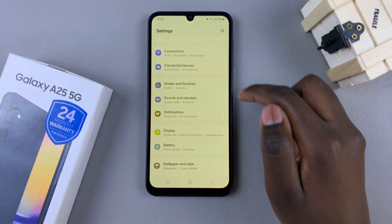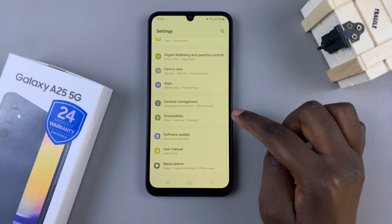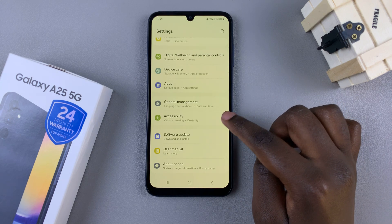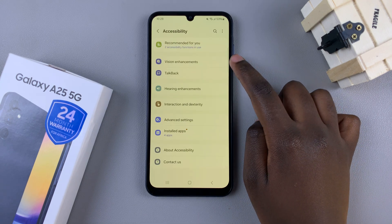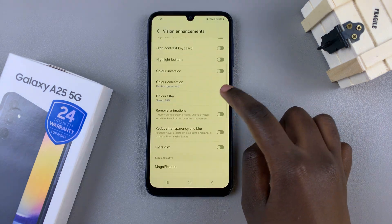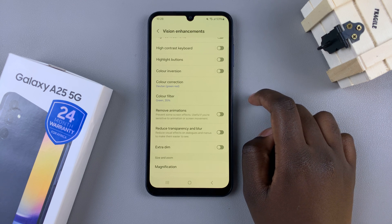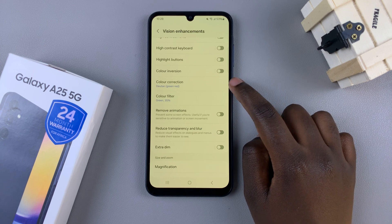then go back to the main settings page. Then scroll until you find accessibility. Tap on that. Select vision enhancements. Then here, you should see two options: color correction and color filter. What you want to do is switch off both of these options.